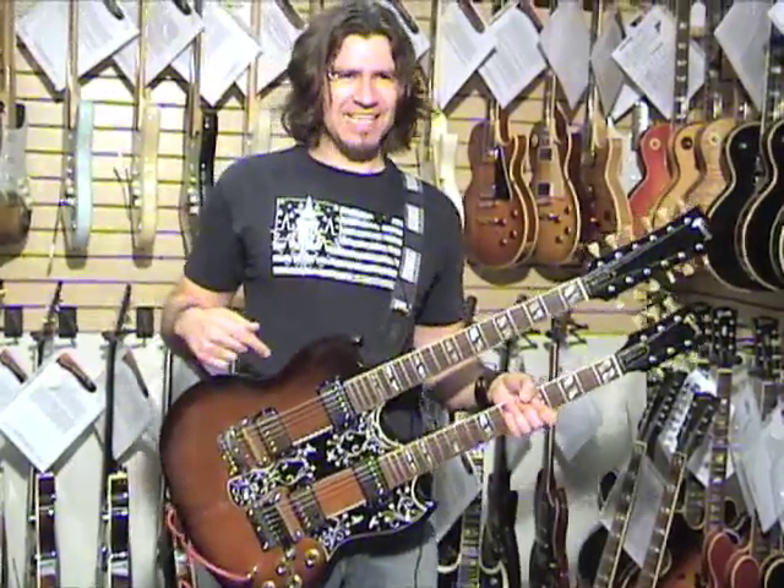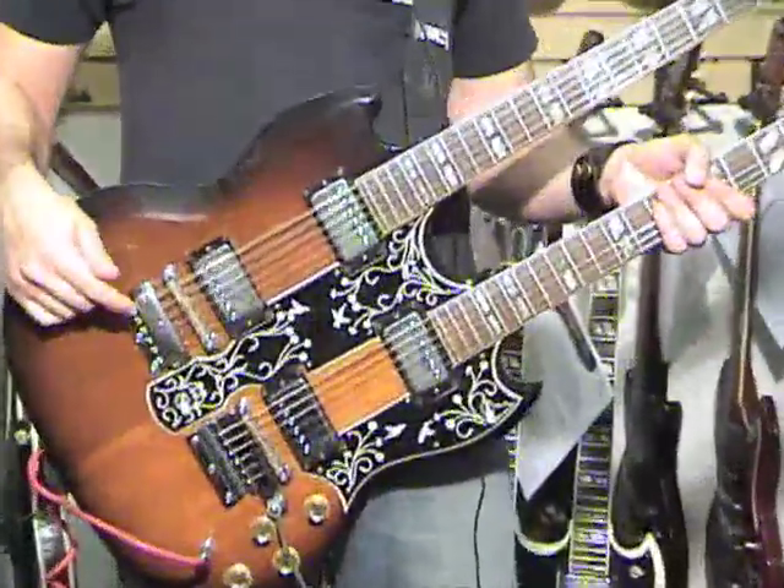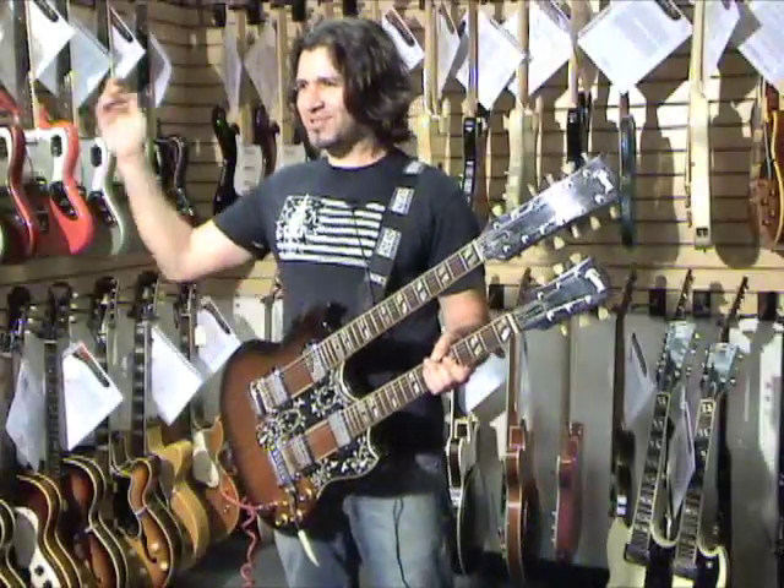Phil X, 1966 Gibson EDS-1275. Six strings, 12 strings, all kinds of rock.